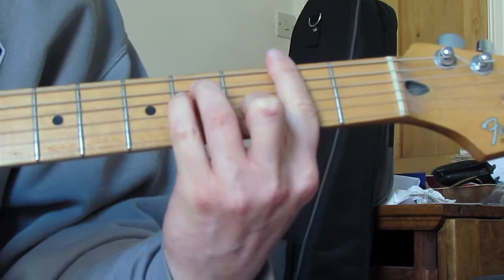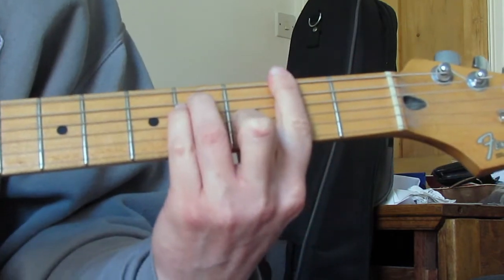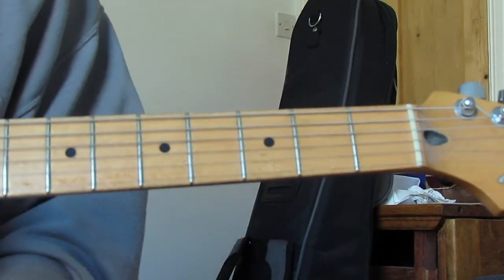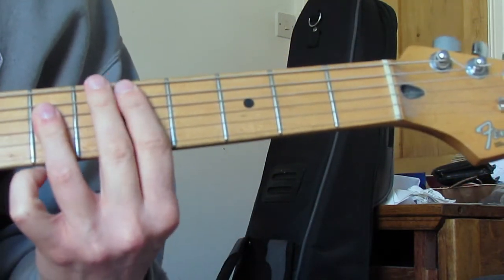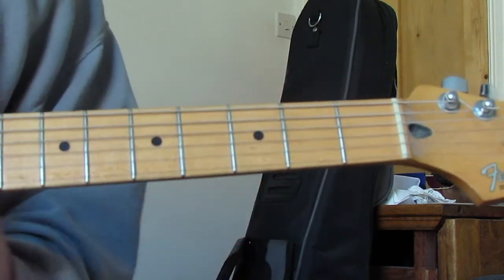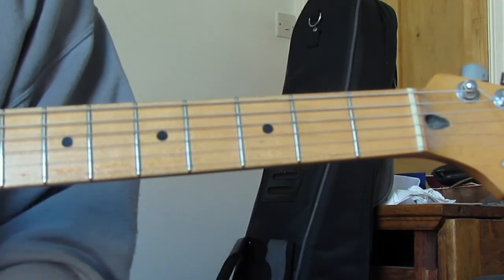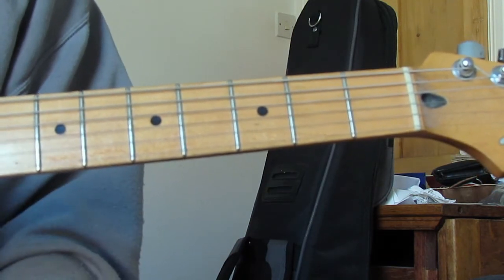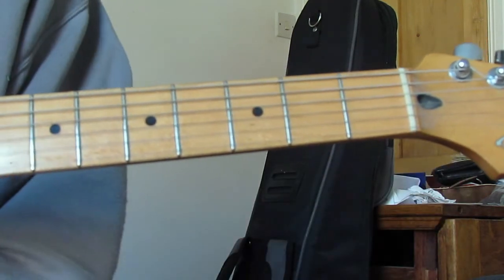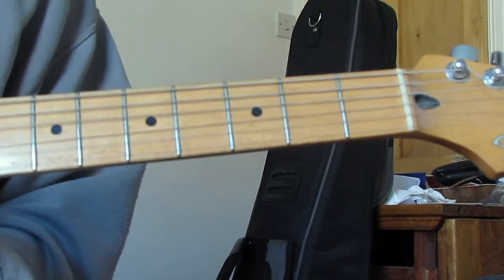E chord next - just an open E, it's definitely an open E. Then F sharp - it's definitely an F sharp there. Rhythmically: two strums on the D, two on the A, two on the E, and four on the F sharp. Then you just repeat that - and that's also what's playing underneath the solo.